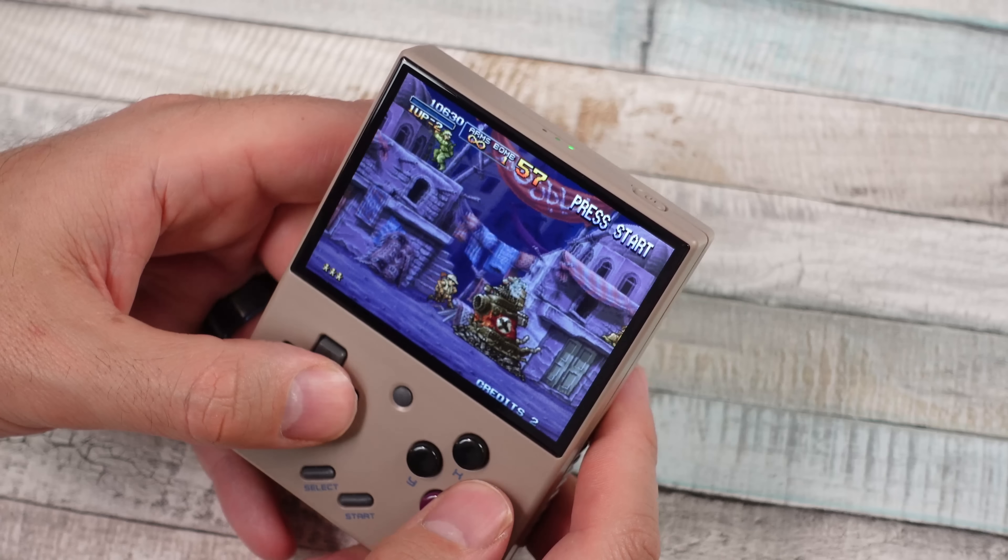You do have access to RetroArch in the stock OS and you can tweak things to your liking to a degree. I really do like this one. It doesn't blow me away, but for being a cheaper smaller handheld with just a d-pad and some basic buttons, it performs great. Let me know what you guys think.